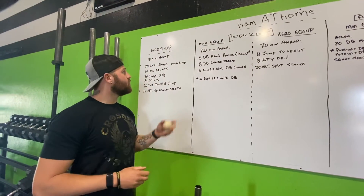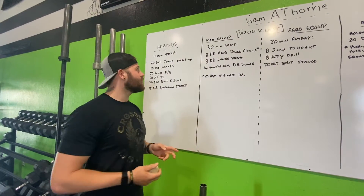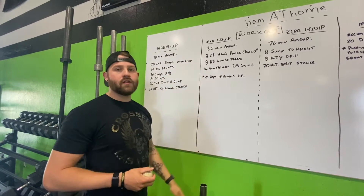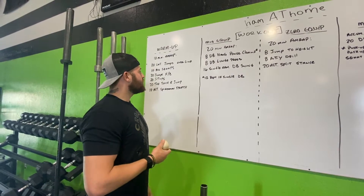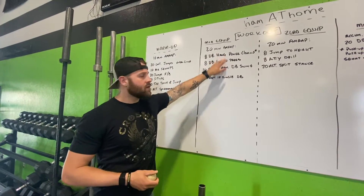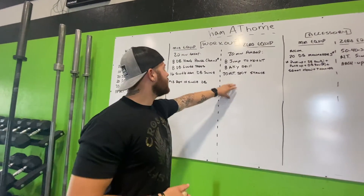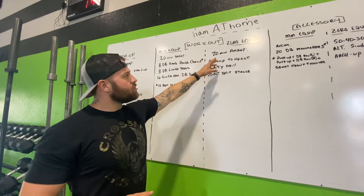For the workout, the minimum equipment and zero equipment are both set the same: a 20-minute AMRAP. On the equipment side, we start with eight dumbbell hang power cleans, eight dumbbell lunge presses, and finish with 16 single arm dumbbell swings. Note: if you only have one dumbbell, complete 12 reps with each arm. Zero equipment: eight jump to height and eight ATY drills.